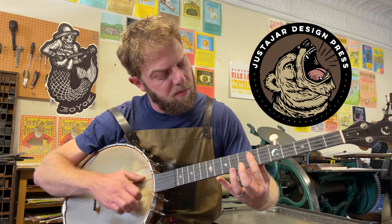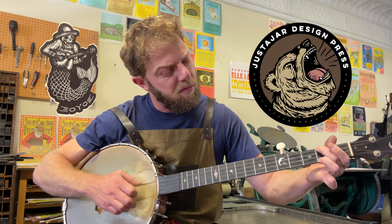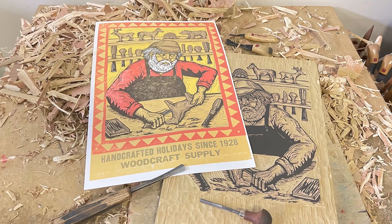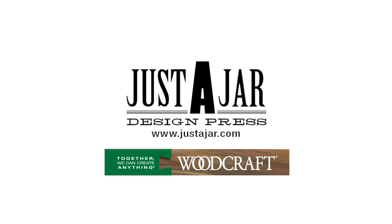So far we've just printed the flesh tone of the block. On that flesh tone block I'm going to be doing a three-color reduction print — meaning I'm going to do the flesh tone, then a brown, and then the key block which is a dark brown. We're also going to have a red and a yellow block, and those are carved separately on separate wood blocks.